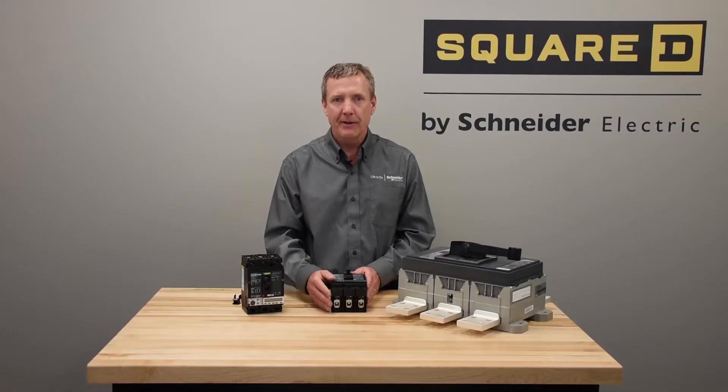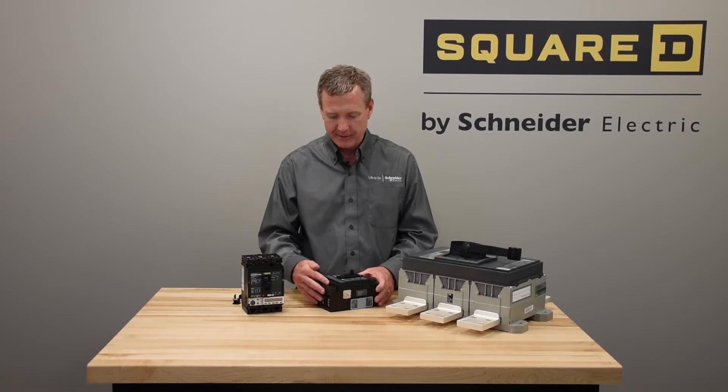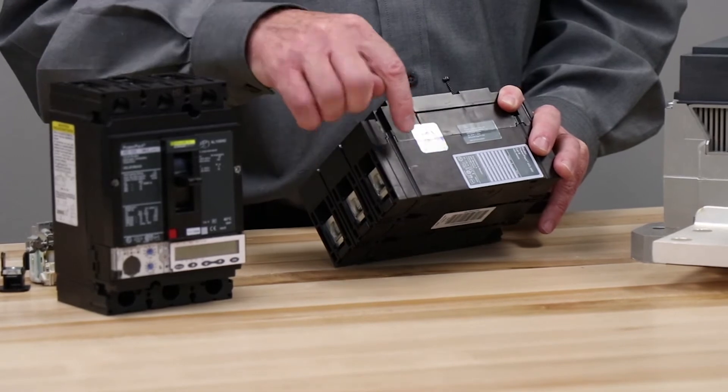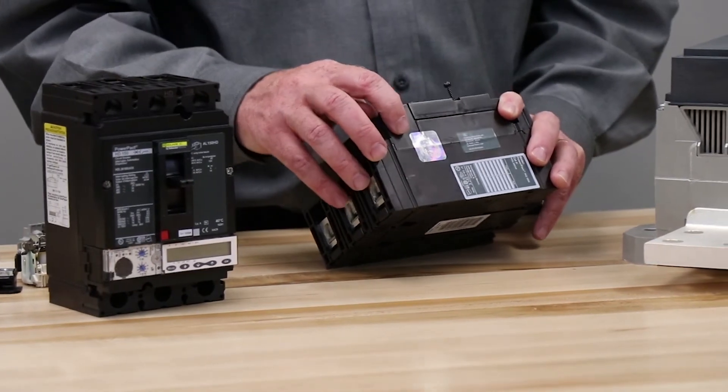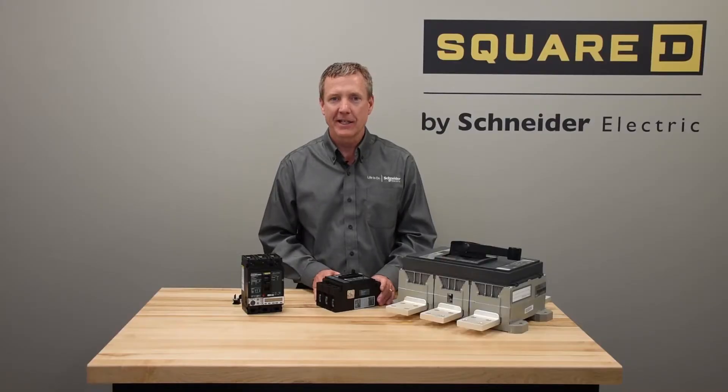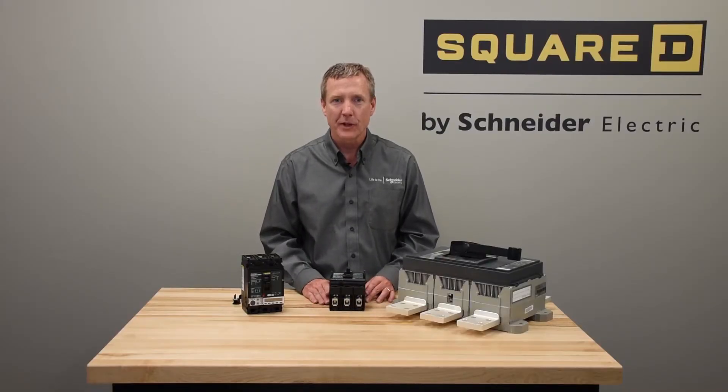For the mid-frame ones, like the HJNL, we would specifically look for the seal. If the seal goes across the trip unit, then this cannot be changed in the field. So again, consult the digest for which trip units can be field installed.